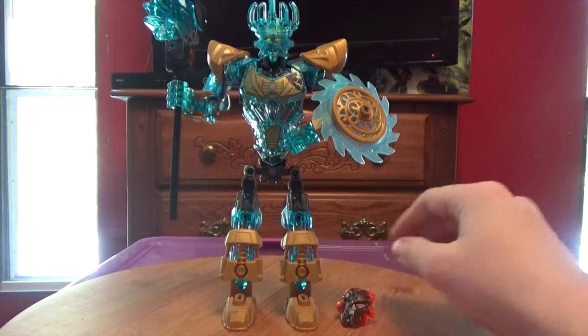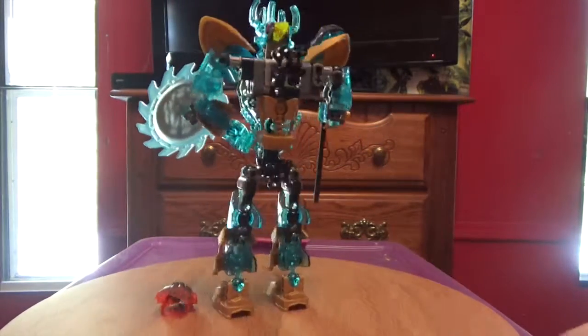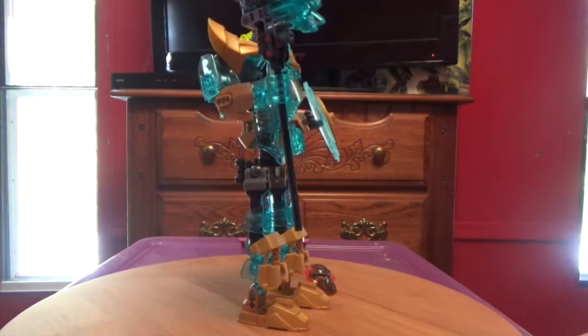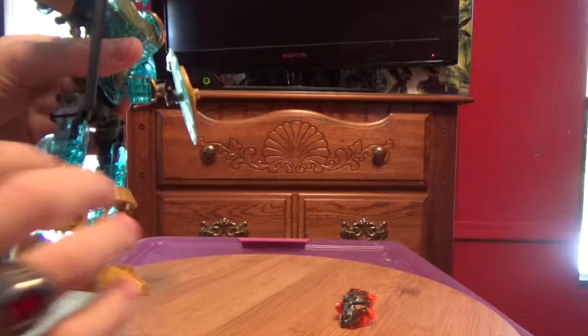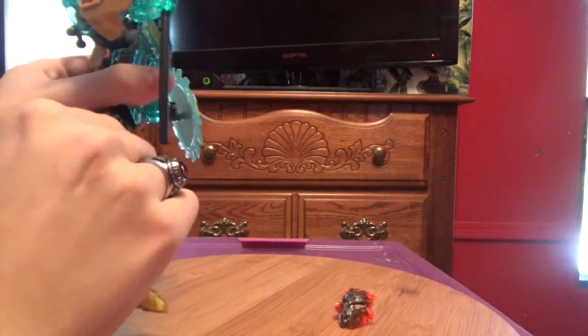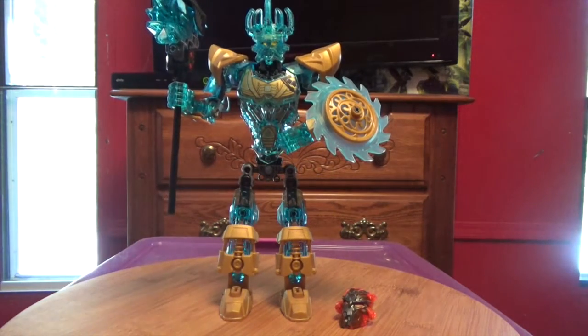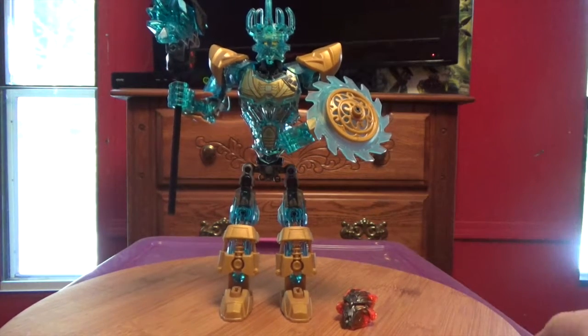Let's get into the review. Here's Ikimu, the now confirmed Toa of Light. He is officially the Toa of Light. If you didn't see the TTV channel's latest breaking news where Lego confirms that he is the Toa of Light — we finally get a Toa of Light.